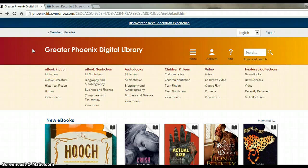Hello. Today we're going to discuss how to check out e-books from the Greater Phoenix Digital Library. First, you'll want to go to the Greater Phoenix Digital Library website. It's phoenix.lib.overdrive.com.